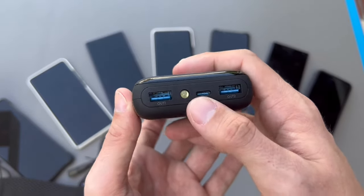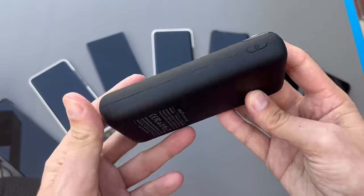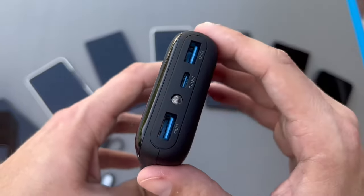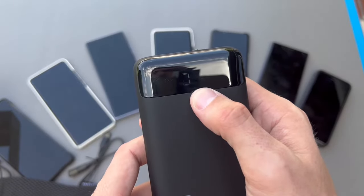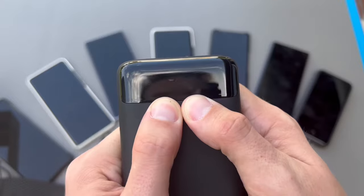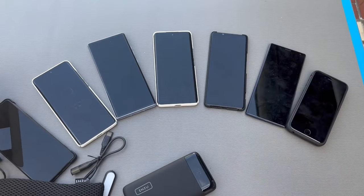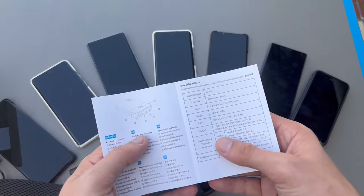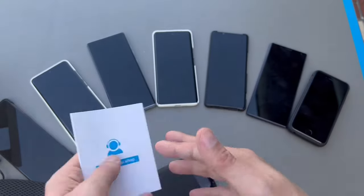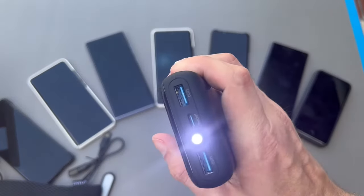There's a button here for powering it on. It says 80% charged, which is great. Looking at the instructions - number three is a built-in flashlight! So you really can use it as a flashlight. Double press the power button and there we go - flashlight! It's very intuitive; I didn't even have to read the instructions.